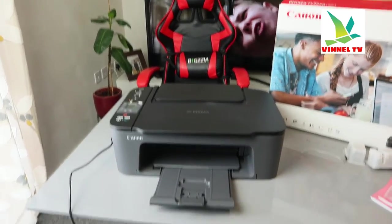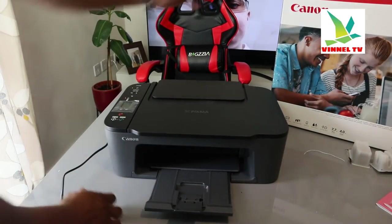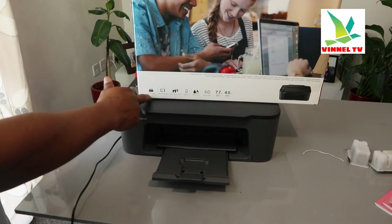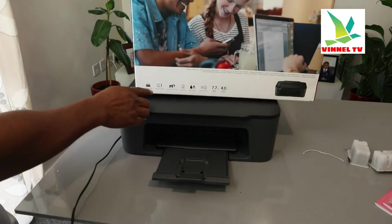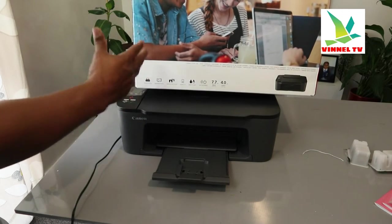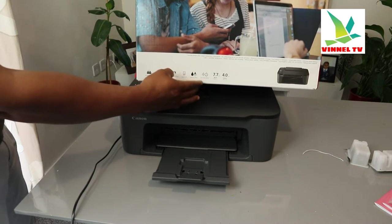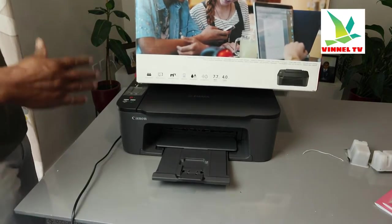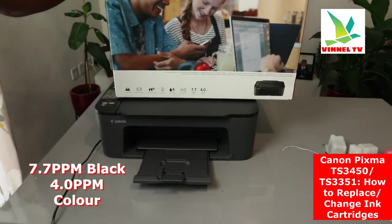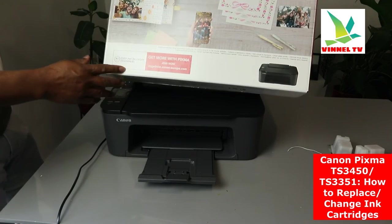Before we install the ink cartridges, I want to mention that this printer can print borderless photos. It's compatible with Windows and also has a rear paper feeding tray. You can connect it to your mobile device and send print jobs wirelessly. It has an LCD screen, a hybrid ink system, and auto power on/off. The printing speed is up to 7.7 pages per minute for black and 4.0 pages per minute for color.